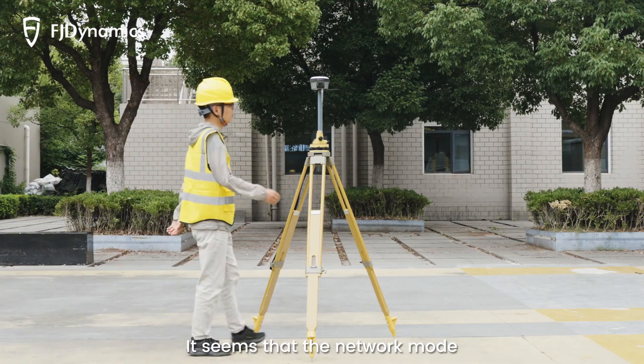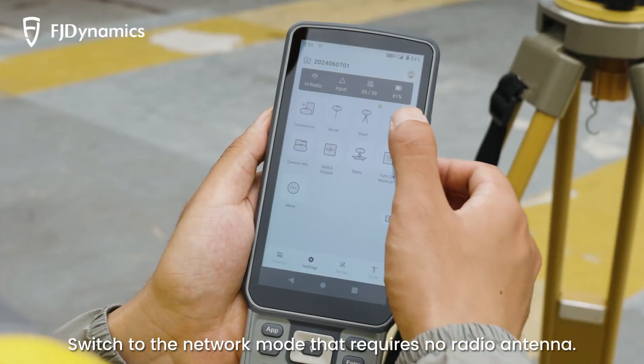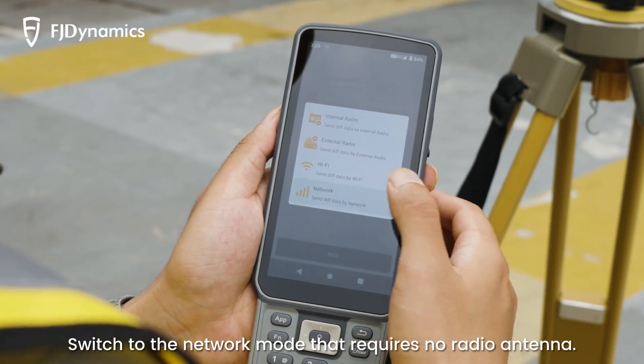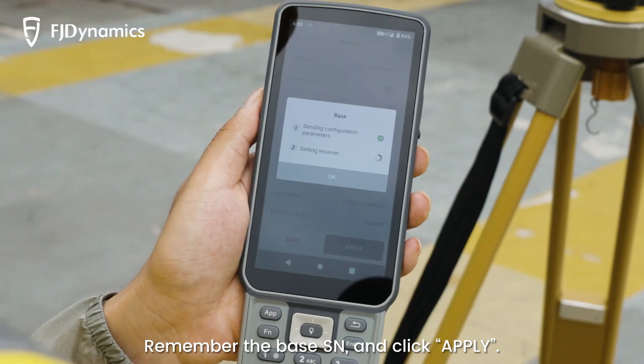It seems that the network mode will work better for today's task. Switch to the network mode that requires no radio antenna. Remember the base SN and click Apply.